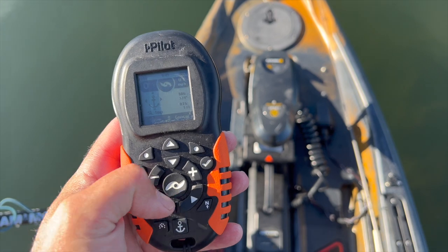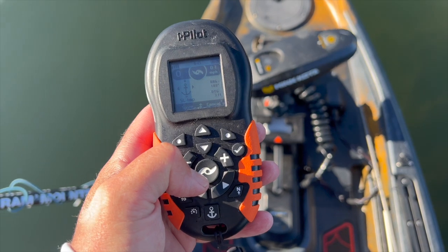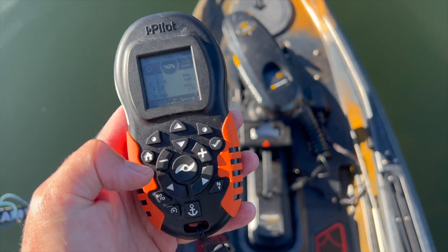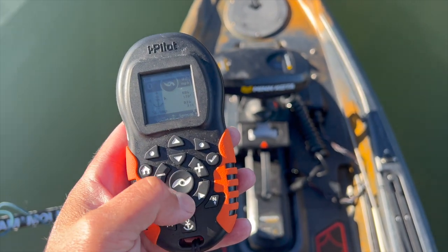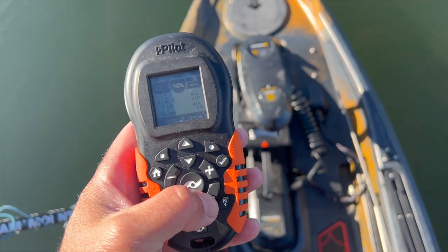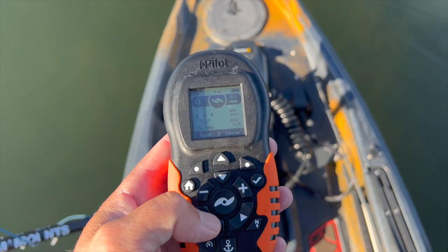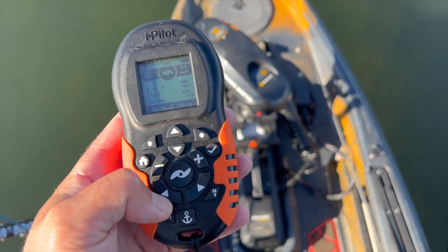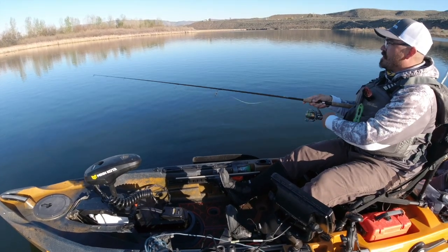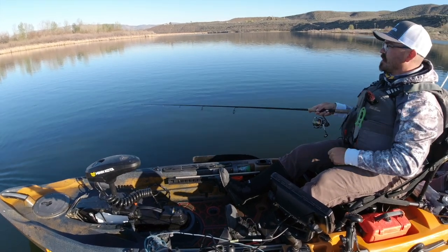Here I am on spot lock. If I want to move forward five feet I can press this plus arrow and the motor is going to turn around and carry me forward five feet. Now if I want to go reverse I would just press the minus. I've got a little bit of wind here so the spot lock is keeping me in position. Now let's say I want to go to the right five feet — I press that, there it goes. If you want to move in increments greater than five feet, you can do that too by simply pushing the button multiple times — it'll move you in five-foot increments for each press.